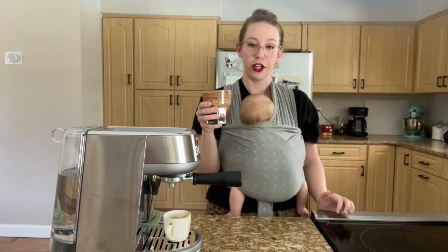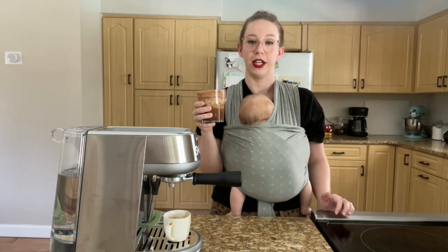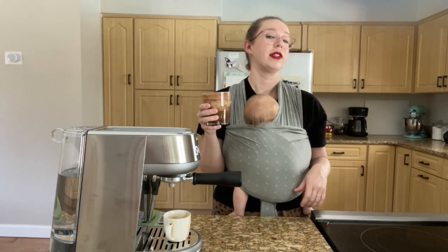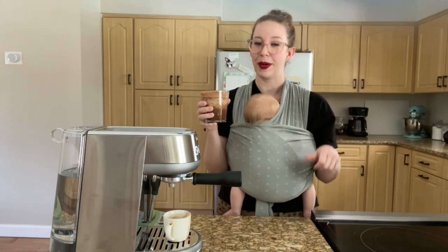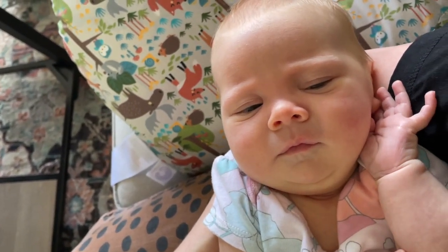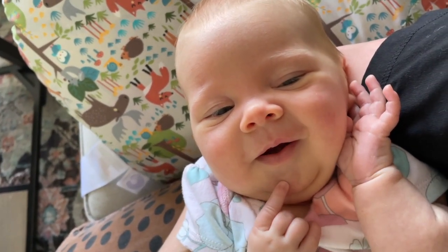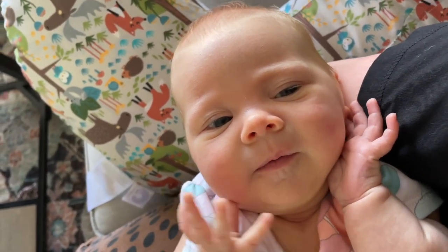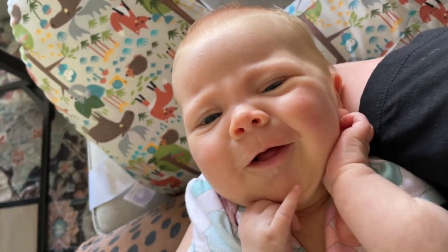Let's try the brown sugar cinnamon oat milk shaken espresso next. For that one we have to make our own syrup, so that's going to be fun. It's time for a midday moment with Margaret — Miss Margaret, how are you feeling today? Sun's out, tongues out — I see how it is.